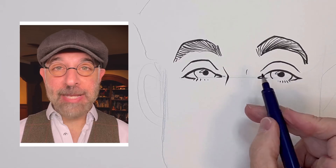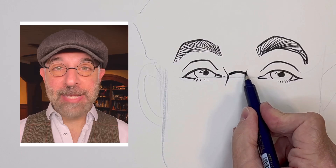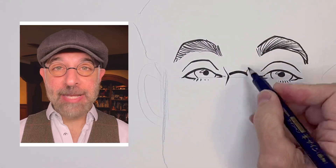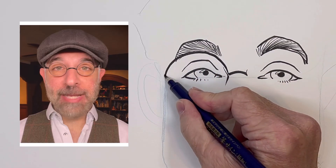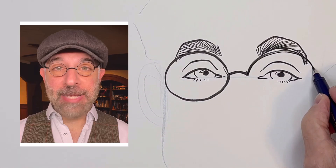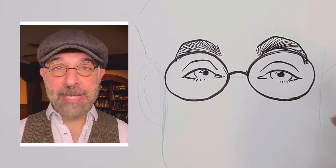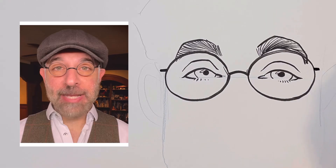Interesting glasses. We've got the bridge of the glasses, and then a very rounded circular lens, so let's just make it even more circular. Same on the other side. And the frames.